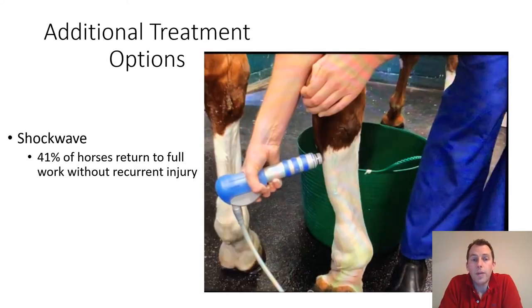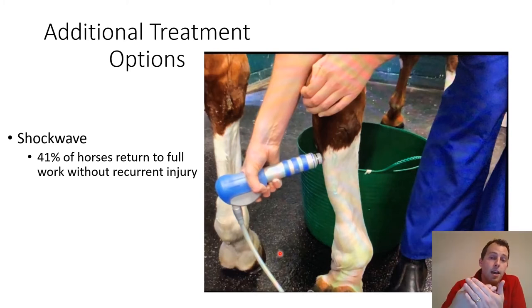Moving on from shoeing, we now look at the use of shockwave in treating horses with PSD. The handpiece is connected to a machine with a compressor, and when the shockwave machine is activated a cone within the handpiece is fired repeatedly into a membrane at the end of the handpiece. That membrane is held in contact with the horse's leg, and each time the cone impacts the membrane, a shockwave of energy is sent into the horse's leg, spreading out into the area around where the probe is touching, with anti-inflammatory and painkilling effects.